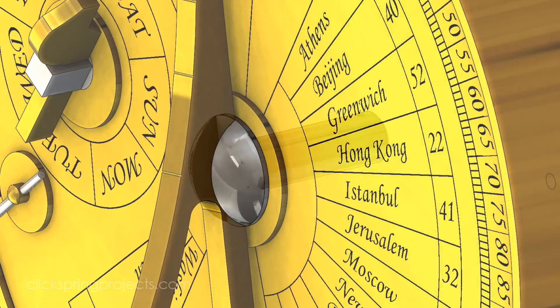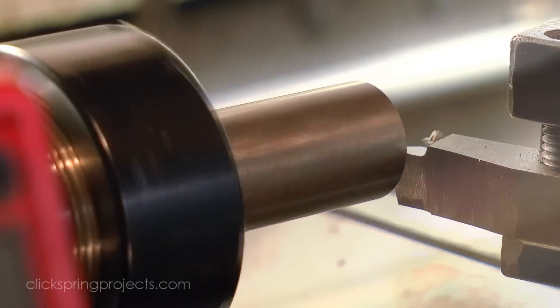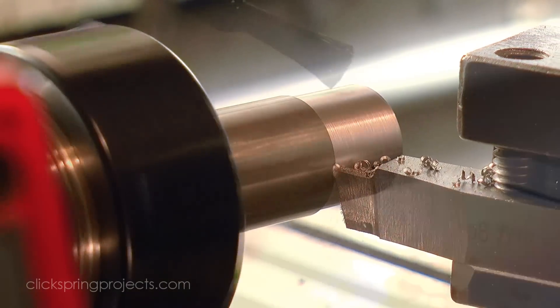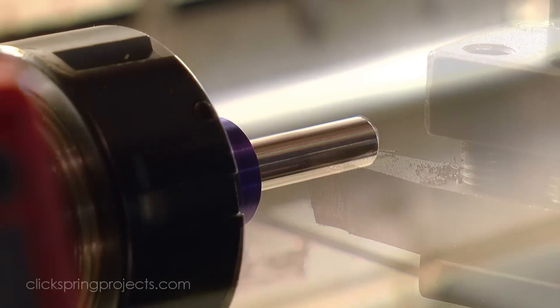The Gnomon pin holds the Gnomon upright and centered on the device, and also serves to retain the suspension arm. Much like the blued screw, it's a good opportunity for some contrast in both material and finish.